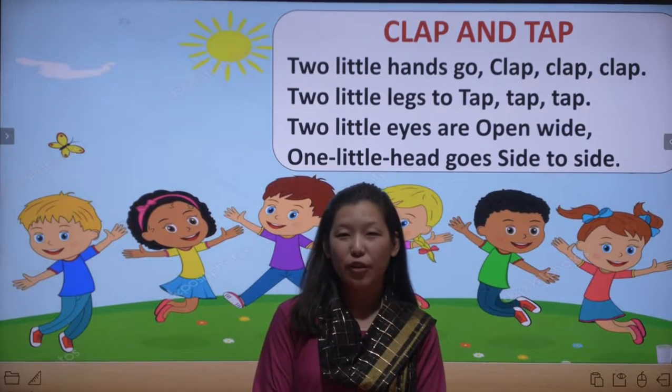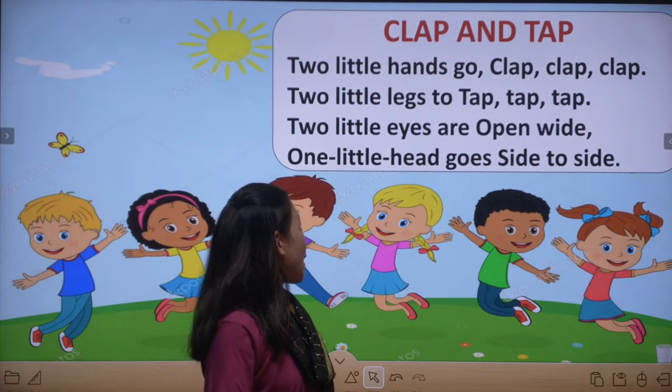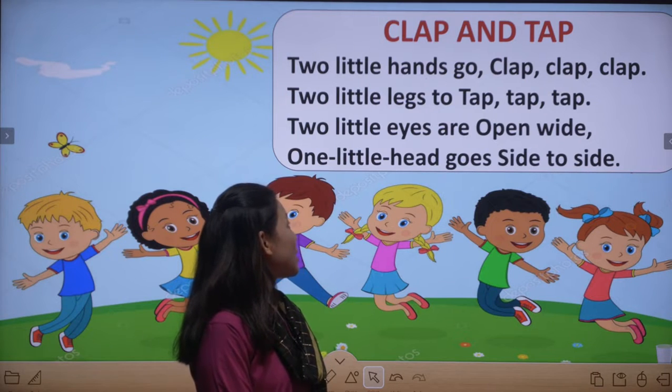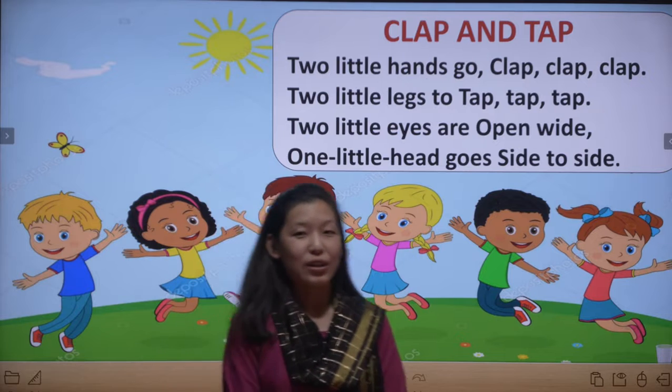So first of all I am going to recite the whole rhyme for you all. Clap and Tap: two little hands go clap clap clap, two little legs go tap tap tap, two little eyes are open wide, one little head goes side to side.